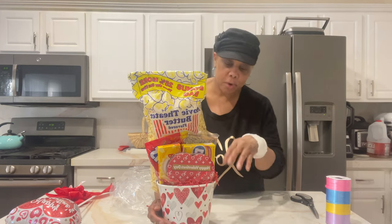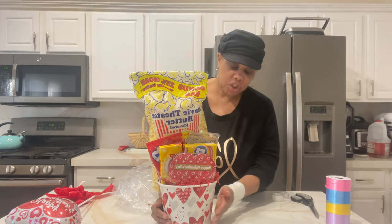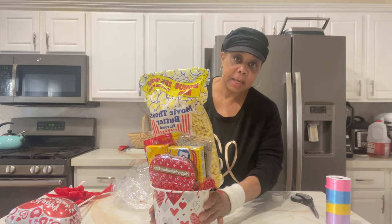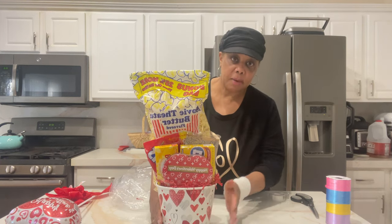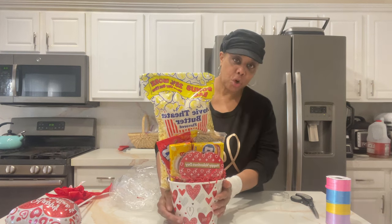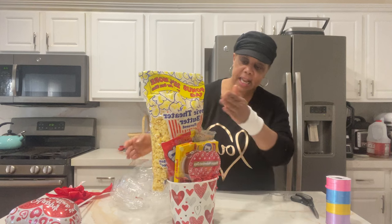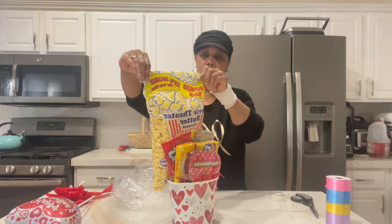All I did was take some mailing paper — craft paper — and stuffed it in here to give it a foundation. I built it up to about an inch, then put some tissue paper on top of that, so that is our base.